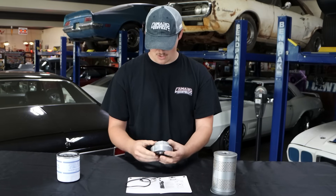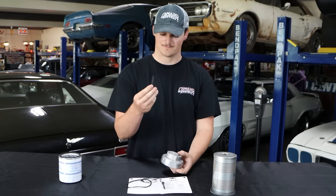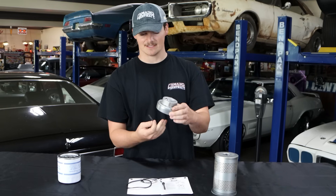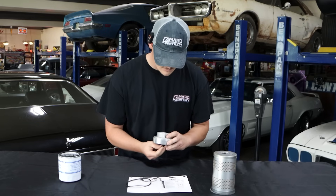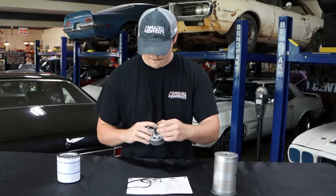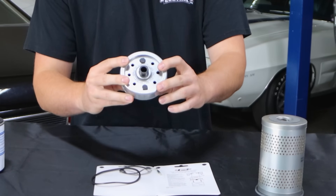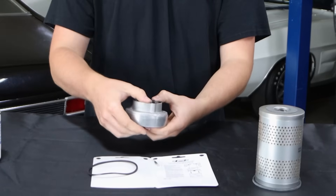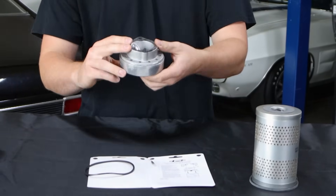Once you have these put together, you're going to grab the bolts that come with the kit. These bolts are longer so they will reach through both plates and grab onto your block. You're going to put your bolts through like so, and that's what you're going to be looking at.